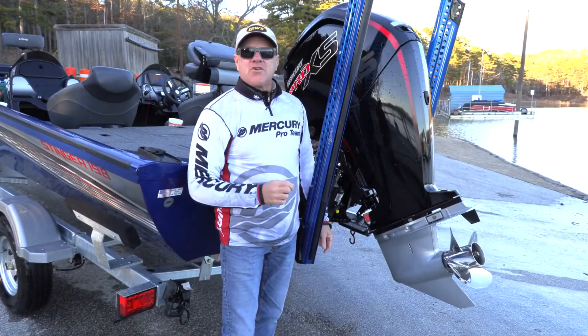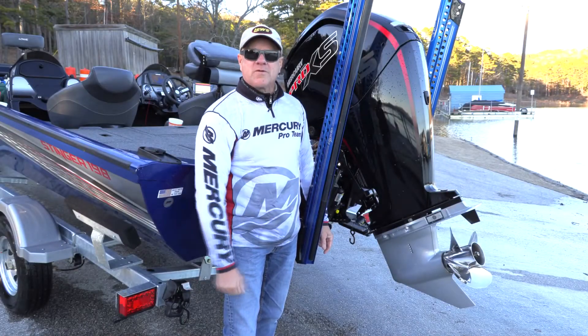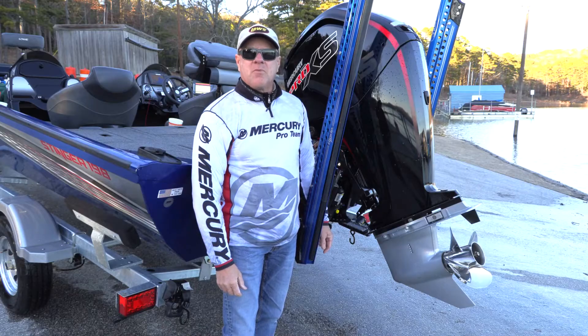Hi everybody, Barry Stokes with Let's Fish TV, here with a couple of cold weather tips for your Mercury outboard engine.